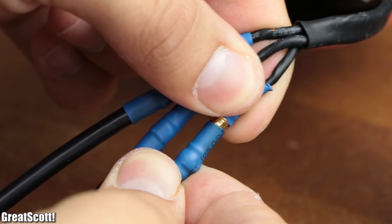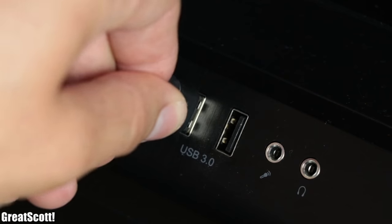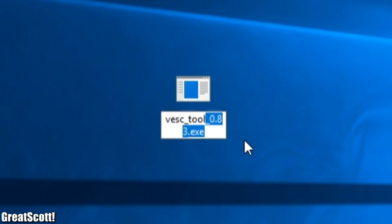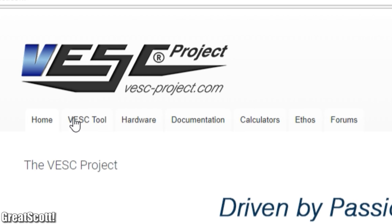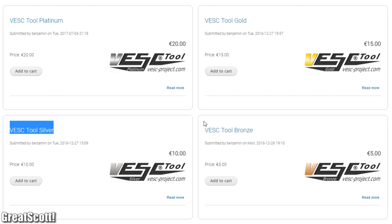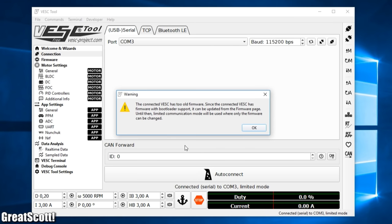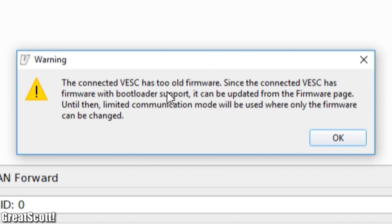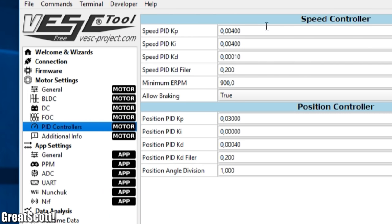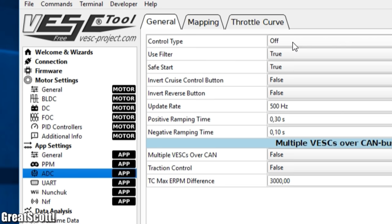I hooked it up to my BLDC motor, powered it with 12 volts from my lab bench power supply, and connected its mini USB port to my computer. The VESC tool software given by the manufacturer is actually an old version, so I visited the official VESC project site to download the latest version, which you can get for free but you can also donate to support this open-source project. After downloading, I opened the VESC tool which told me I had an outdated firmware version, so I let the tool do a firmware update — quick and easy. Afterwards I had a closer look at all the available settings, which were honestly too many and thus a bit overwhelming.